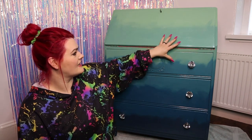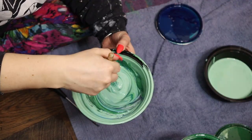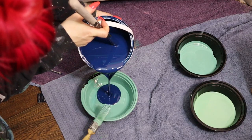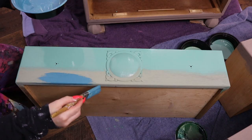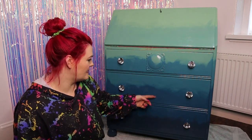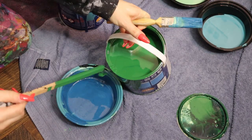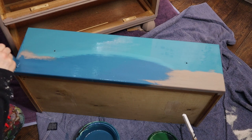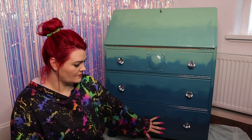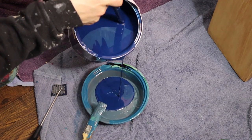For the second colour — this light turquoise-y green — I added a good dollop of blue and another little splash of green. For the third colour, this mid-blue, I just added a splash more blue to the mix. For the fourth colour, a slightly darker mid-blue, I added a bit more blue and a splash more green. And for the last colour, this smoky muted dark blue at the bottom of the bureau, I made that by adding some grey, some blue, and a splash of black.